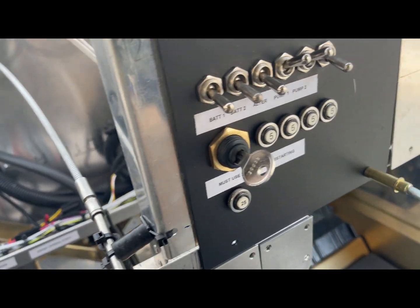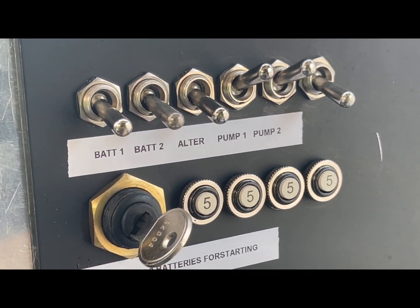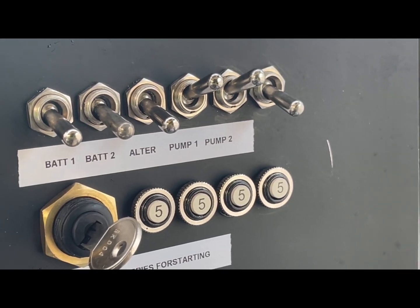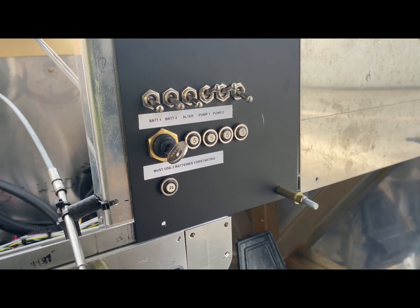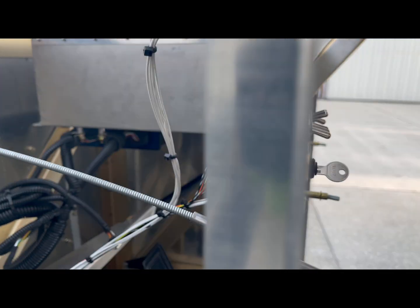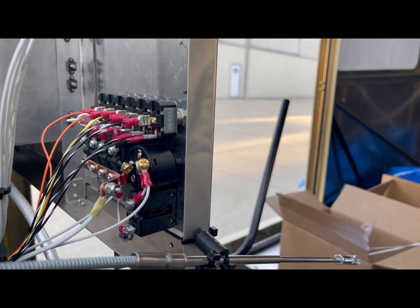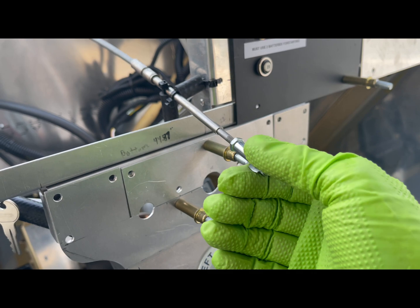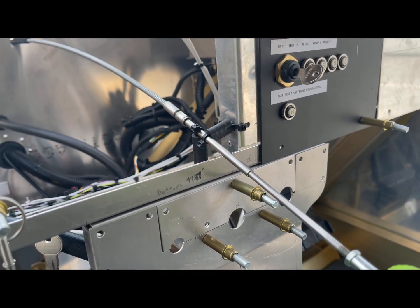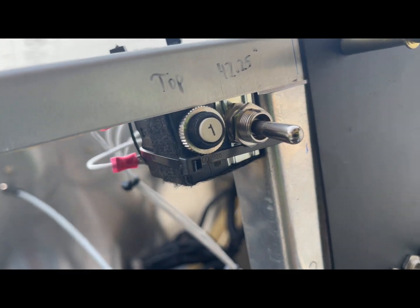We've got our switch panel mounted, which gives you the normal five or six switches: battery one, battery two, alternator, pump one, pump two, a spare, and some fuses or breakers underneath. Then the starter switch, which only cranks the engine — that can either be done by the customer or pre-wired as a unit that ships with the engine as a firewall-forward item. Some items are temporary because the airplane isn't 100% finished — the throttle is tied here because the owner wants to use a throttle quadrant. We also tied up the switches for the variable pitch propeller and the one-amp breaker that goes with that.